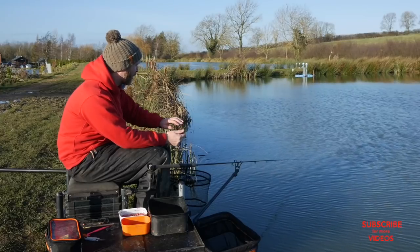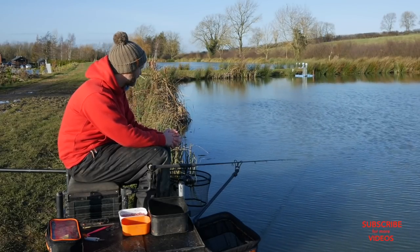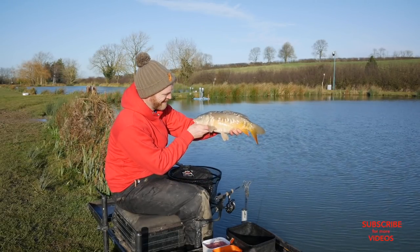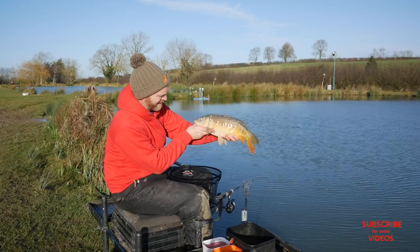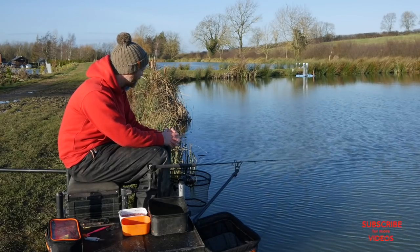I imagine that's where I'll end up casting at the end of the day. I'll probably exhaust this area straight in front of me before I start casting further and further to my left, chasing fish around. One other thing to note: when you cast to a new area of your peg, quite often that's when you catch a big fish. When you've fished an area for a long time, as I have now, it's probably time for a move.